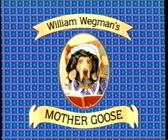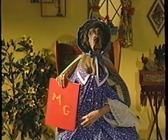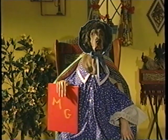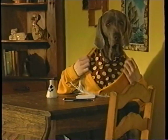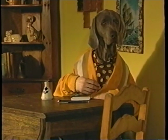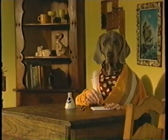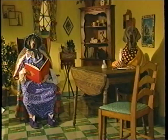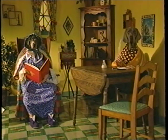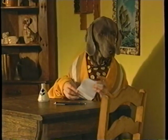Sesame Street presents William Wegman's Mother Goose. Here's Mother Goose and her big book of nursery rhymes. Welcome. And her son, Simon. Hello. Simon has been having trouble writing rhymes. Rub-a-dub-dub. Three men in a pail. Mother Goose is going to try to teach Simon the art of rhyming. Do you have your notebook ready, Simon? I do. Good.